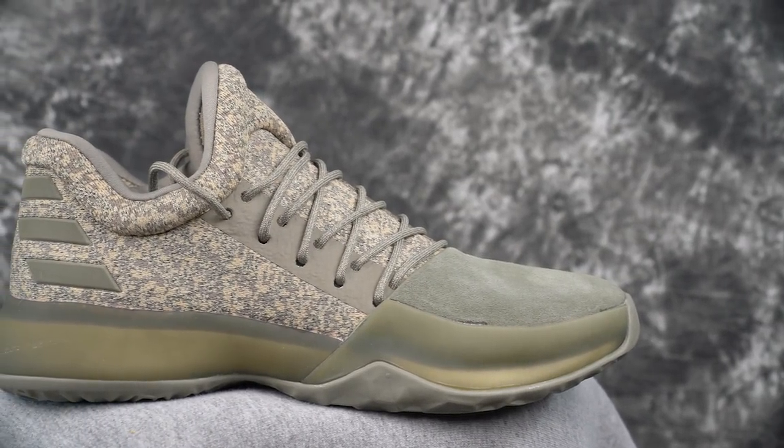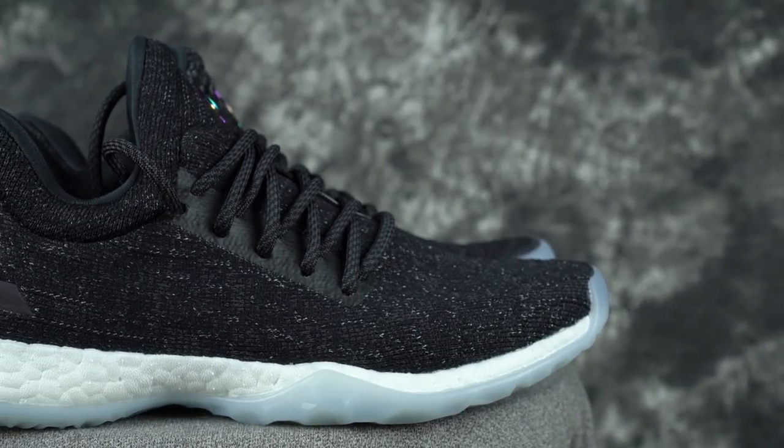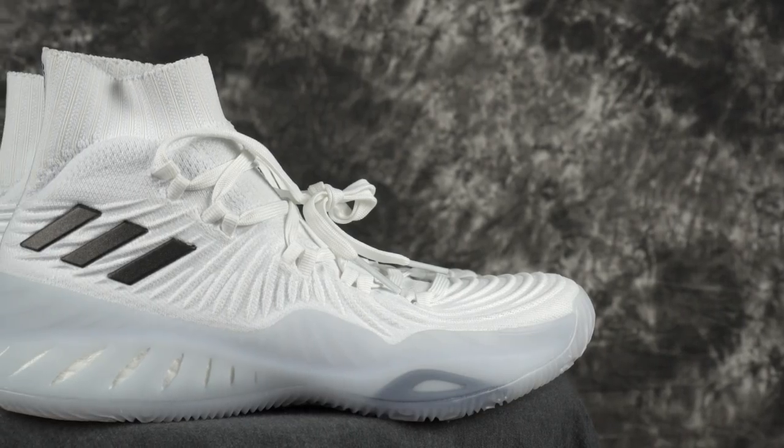Moving to Boost — it's a very interesting cushion originally implemented in running shoes. The whole vibe of Boost is energy return, so you'd think it's super bouncy or responsive, but Boost is not inherently responsive nor crazy bouncy — it's more soft and mushy, you get a little bounce but it's not a responsive cushion. This is why they usually thin it out in the forefoot and add a strobel board, stable frame, and cage on the side so it can't expand as much. They mix it up nicely in the James Harden Vol. 1 — very responsive with good impact protection. The Crazy Explosive is also a top-notch Boost setup.